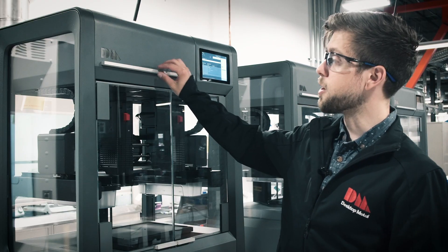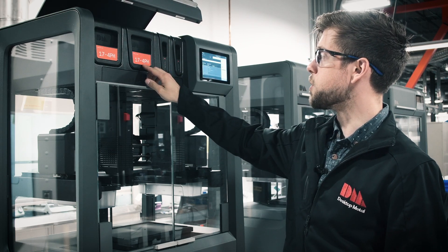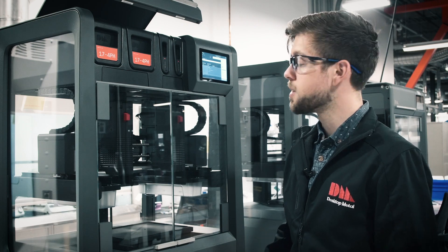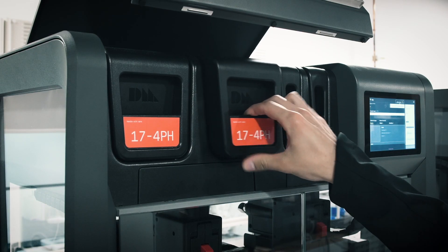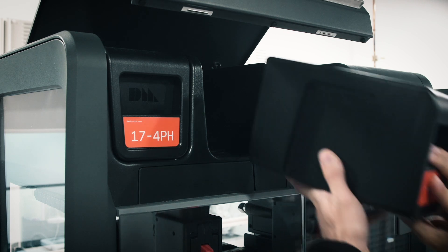The first step is to change out our media cartridges. As you can see, we were printing in 17-4 and we're going to get set up to print in 4140. A quick push on the cartridges to release and they'll pop right out. And now we can go ahead and slide our new cartridges into place.